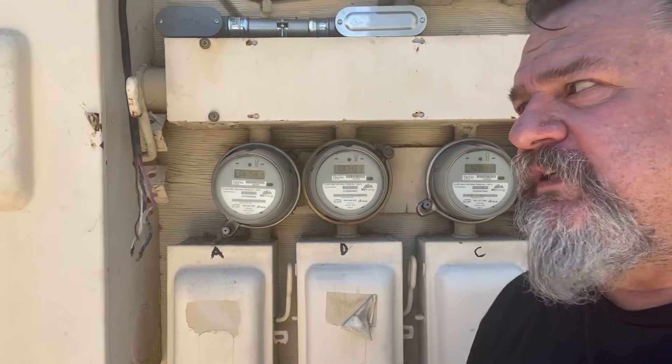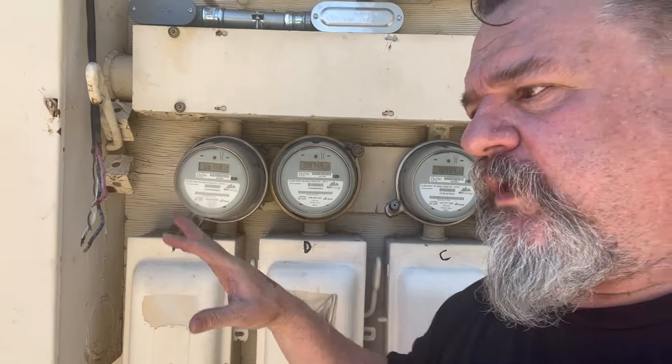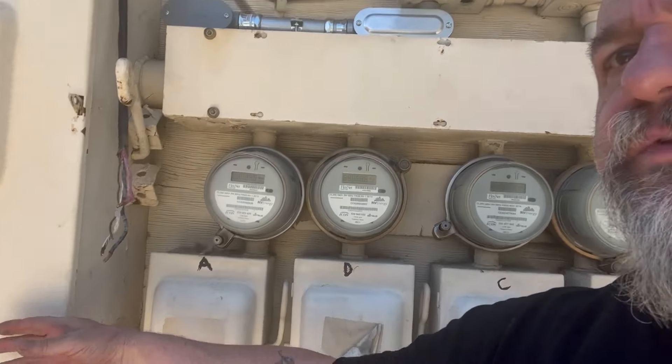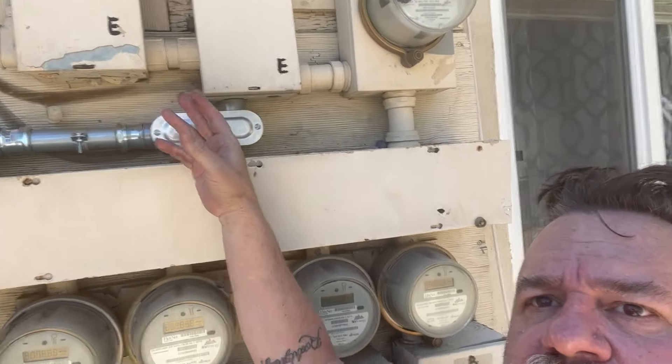Finally got that pipe through the wall. Now we got the panel to mount. I think I'm going to come in this side here and knock this center knockout out — minimum's an inch and a quarter, so that's good. Knocked that one out; all I have is one knockout to knock out, then mount it on the wall, and we're ready for wire. Quick and easy.